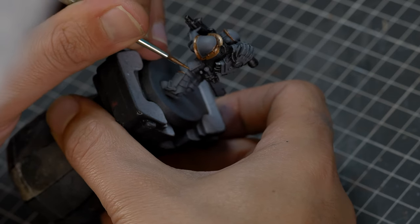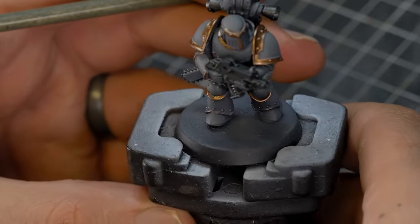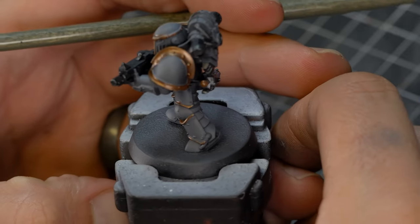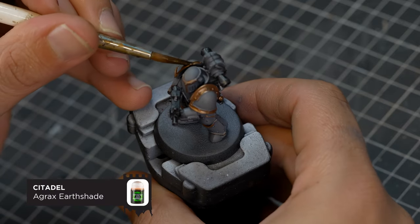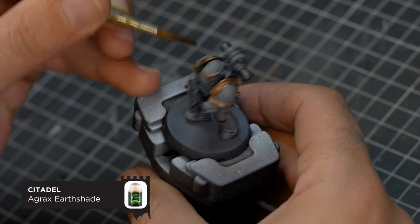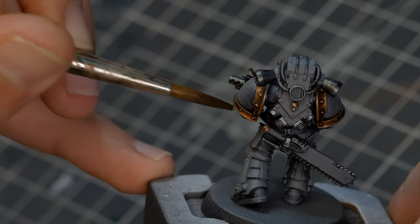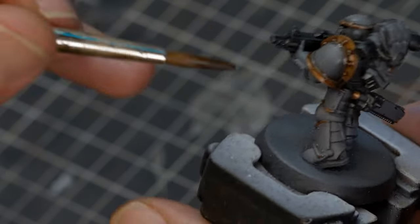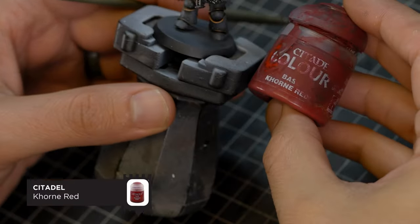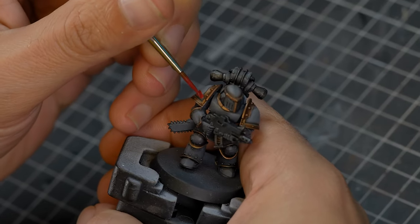Now, I'm not a huge fan of this paint — it doesn't really flow very well — but I do hear Scale 75 do some really nice metallic golds. To make it look a little bit more worn out, we're going to use some Agrax Earthshade. And this is also going to create a nice barrier between the grey and the bronze. For the pack marking on the right shoulder, I'm going to be using Korn Red, and as far as I'm aware,